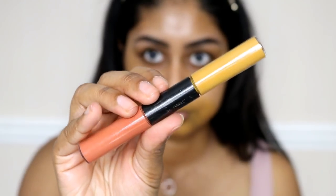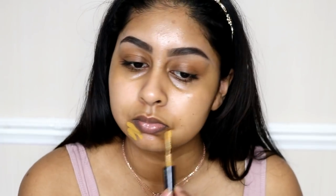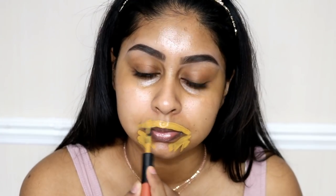I already have my brows done and all the products will be linked in the info box as always. For moisturiser I'm using the Bobbi Brown Extra Repair Moisturiser with SPF 25. Once I'm done with that, I'm going to colour correct with the MAC Correct and Conceal Duo in the Okra shade, and I'm just blending this around my mouth area.